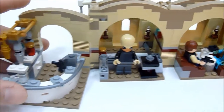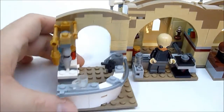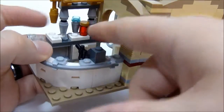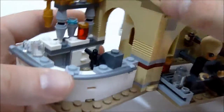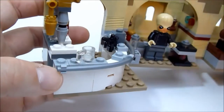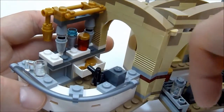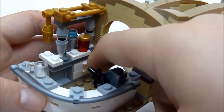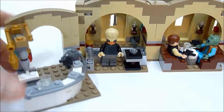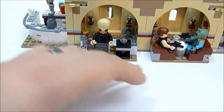Last but not least is the bar and kitchen area, with a bunch of knickknacks, drinks, and what are probably liquid dispensers. There's a register with a pistol on the side just in case, a drawer full of credits, and various other bar details. That is basically the entire cantina.